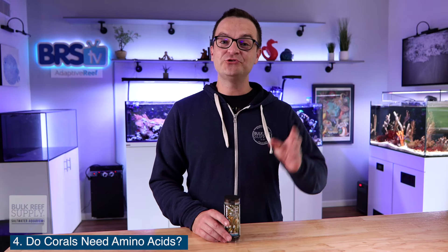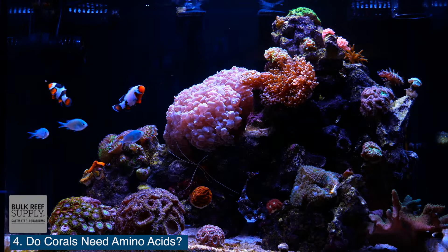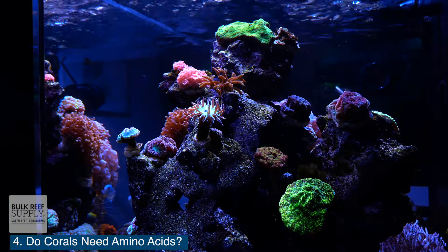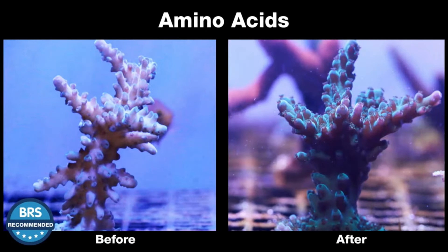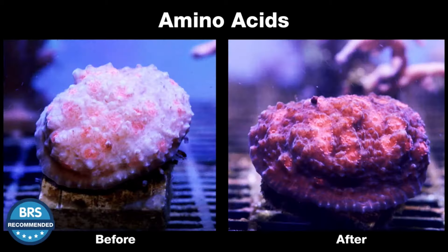Question number four: do corals need amino acids? Absolutely. All living things need amino acids, but there are different types of amino acids out there — some we produce ourselves and some we can only get by consuming other things. So do corals specifically need the addition of Brightwell Aquatics Coral Amino? No, they don't. But has Coral Amino been shown to increase tissue growth and coloration? Absolutely it has.